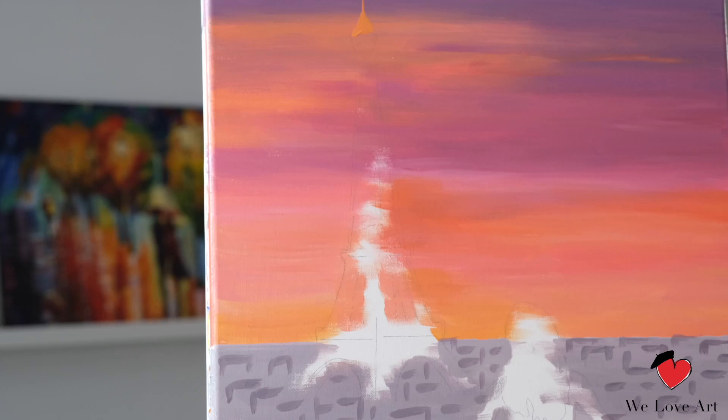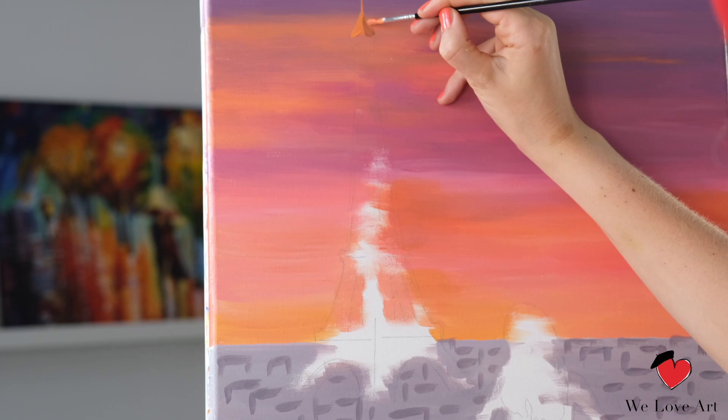Alternate with some color changes — on this side I'm gonna add a bit more brown.